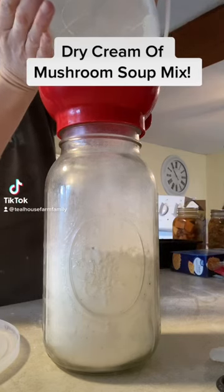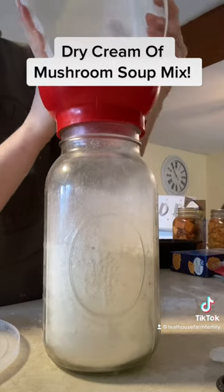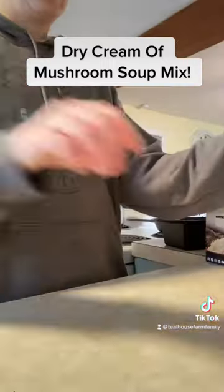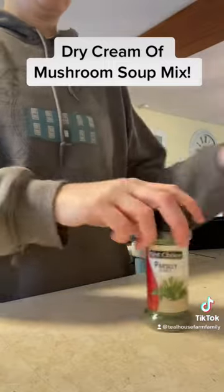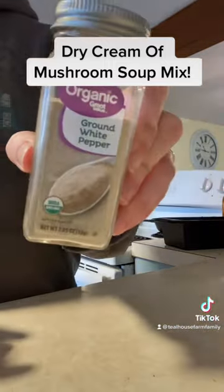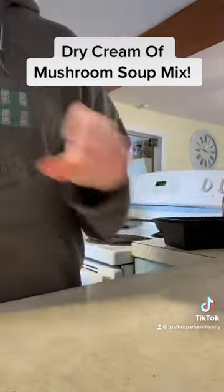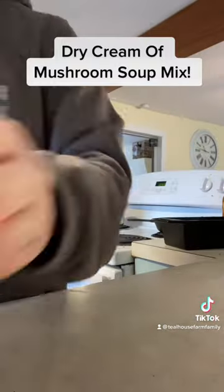Let's make a dry cream soup mix to replace our cans of cream of mushroom or cream of chicken soup. It's super easy and here's what you'll need: dry milk powder, cornstarch, mashed potato flakes, parsley, celery seed, white pepper or regular ground pepper, garlic powder, minced onion, marjoram, and some salt.